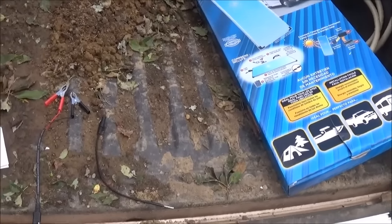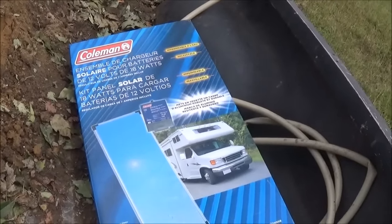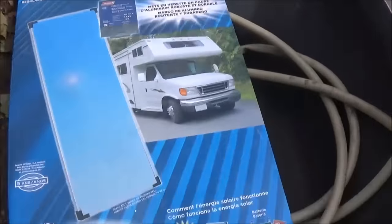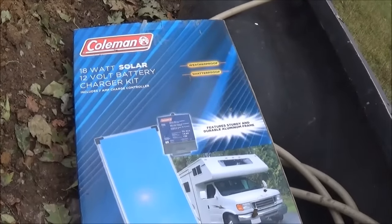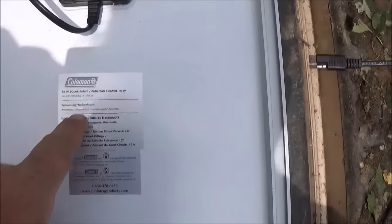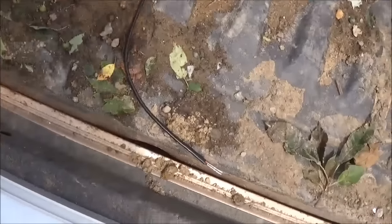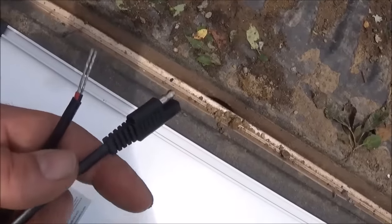Hi, welcome to FixFedOck. What you're looking at today is our new solar panel that we have to run the water pump system for our sprinkler system for our back garden. It is the Komen 18 watt solar 12 volt battery charger kit. Here's the back side of the panel — 18 watt solar panel for 12 volt battery systems. It comes with these connectors, this charge controller, alligator clips, and this connector for our solar powered sprinkler system.